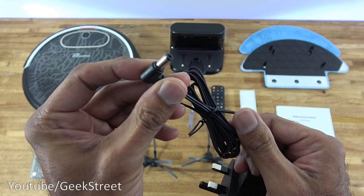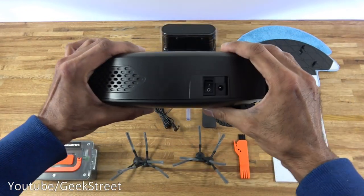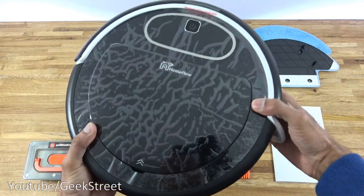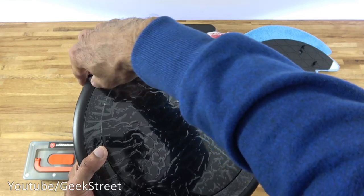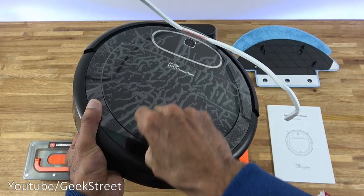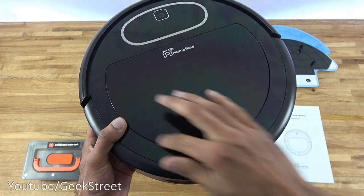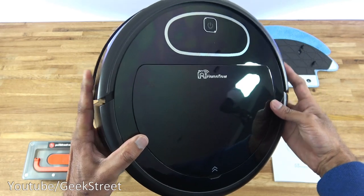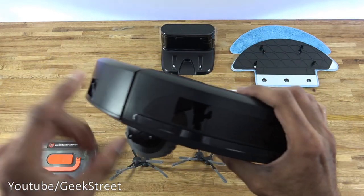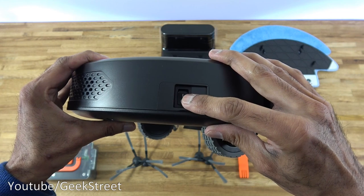Let's take a look at the robot vacuum itself. The diameter is 32 centimetres and the height is 6.5 centimetres — 7.5 centimetres including the wheels. We remove some protective plastic and foam from the sides. There's a power button on top, some branding, and a glossy finish. The front has a bumper that rebounds if it touches anything. Around the back there's a DC connection point, an on/off switch, and a vent.